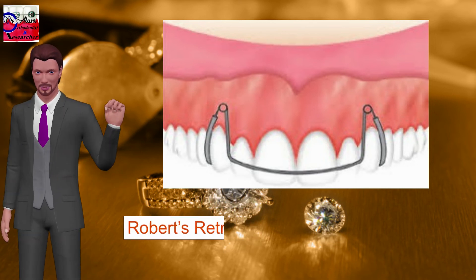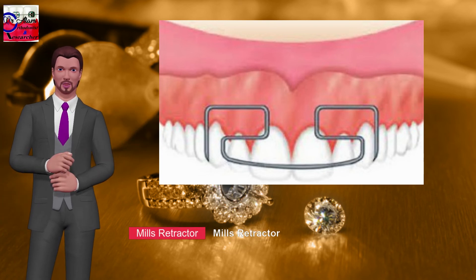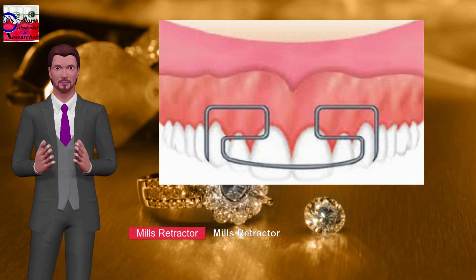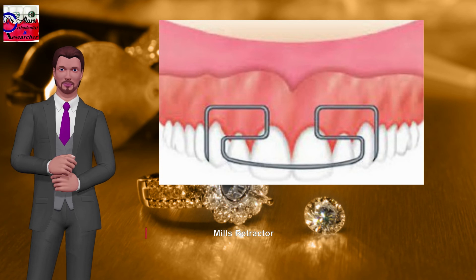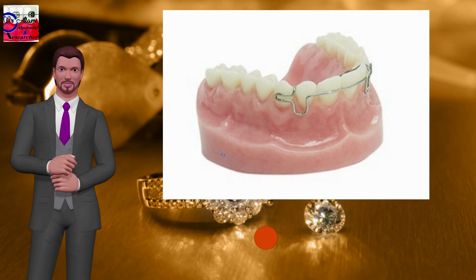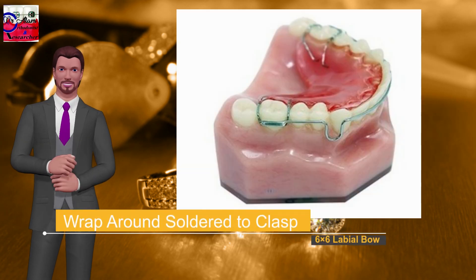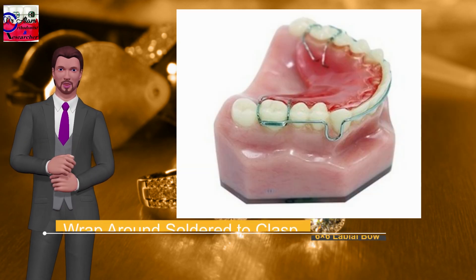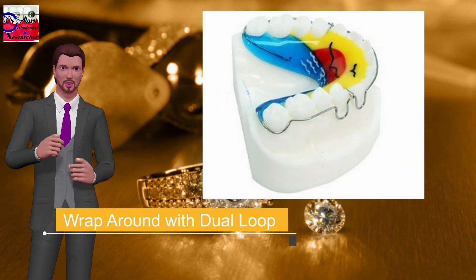Mills retractor: also known as extended labial bow. Extensive looping increases flexibility. Indicated for reduction of large overjet and alignment of irregular incisors. Activated by compressing the extended loop and bending the bow palatally. Additional modifications include Ricketts labial bow, wrap-around soldered to clasp 7x7 labial bow, wrap-around soldered to clasp 6x6 labial bow, and wrap-around with dual loop and crossover labial bow.